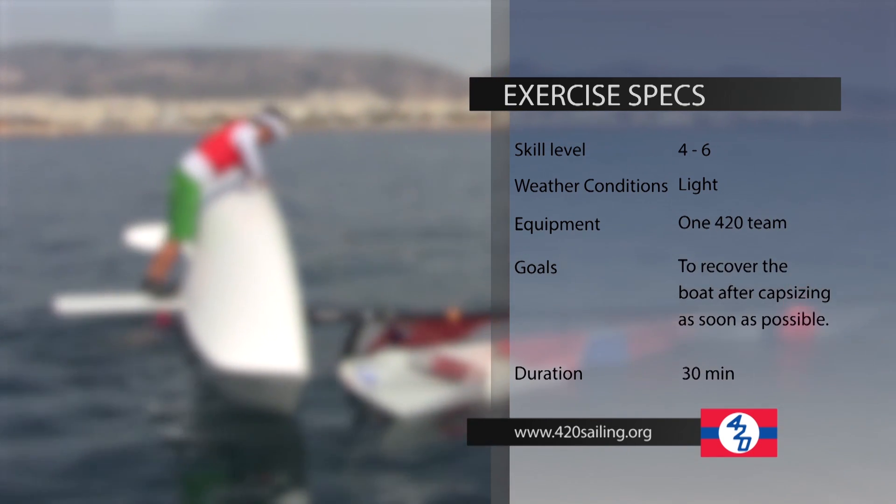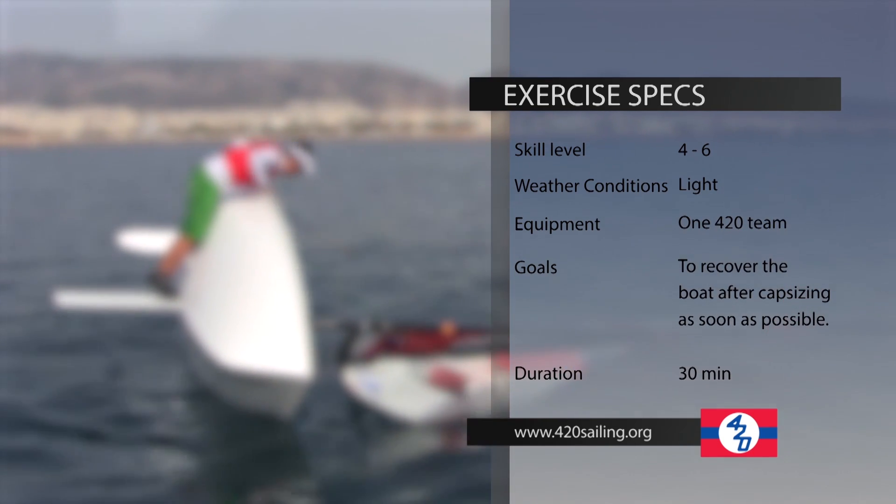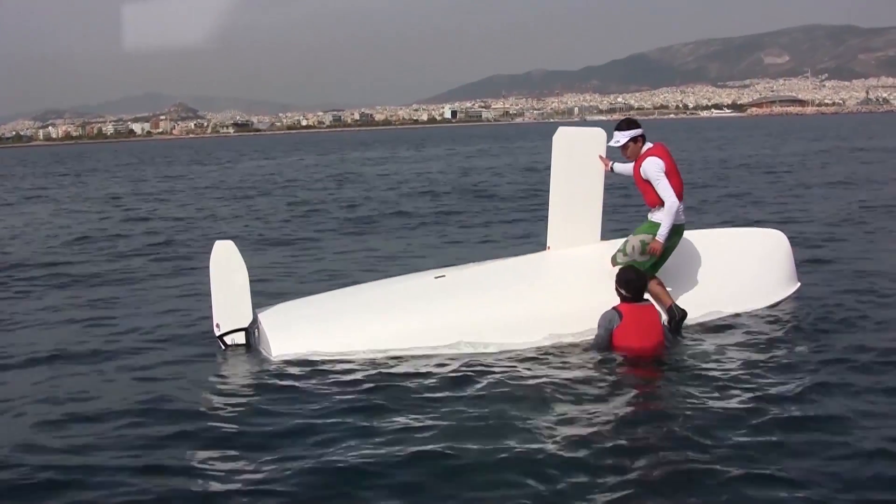Therefore, the procedure of recovering and bringing the boat upright should be practiced and broken down into steps that each one of the crew can follow and execute as fast as possible. If the boat fully capsizes,